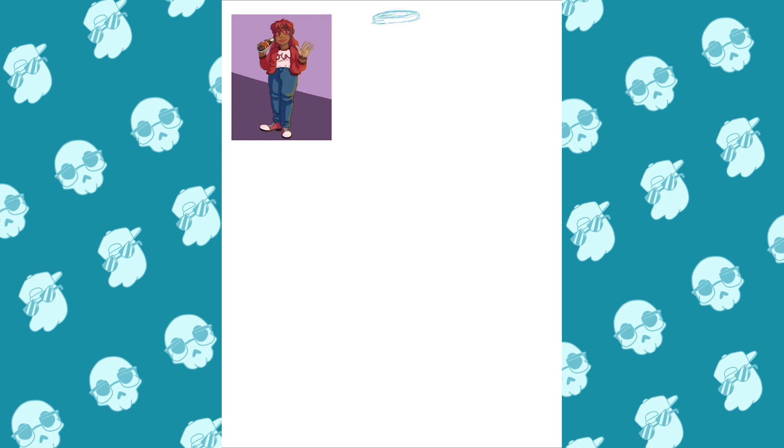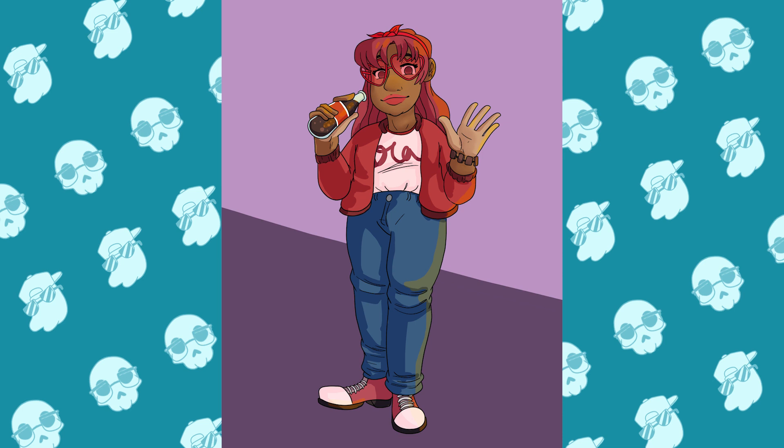So if you haven't guessed already by the thumbnail or the title of this video, I did a redraw of my last bottle coat character. You remember her?